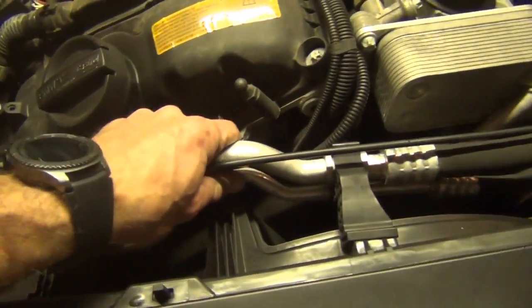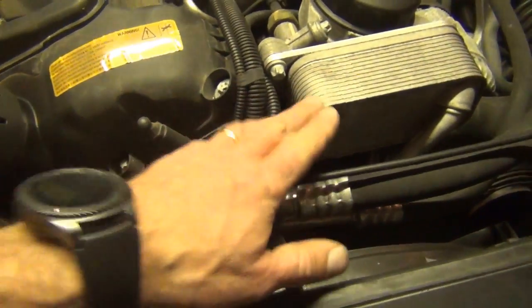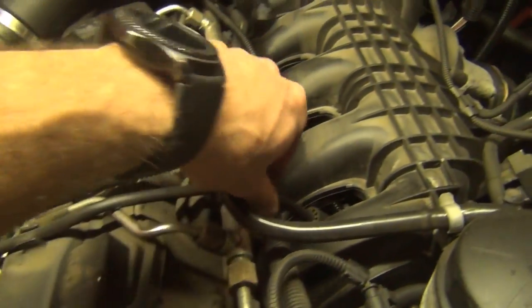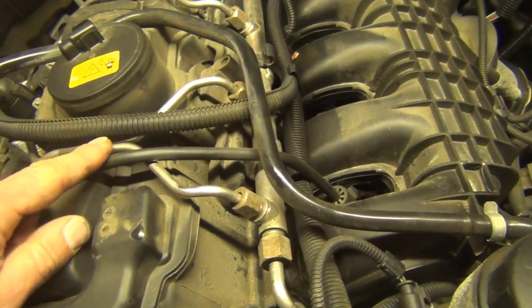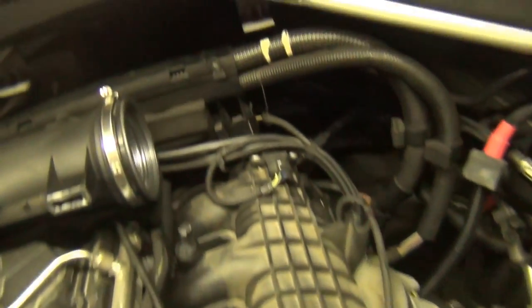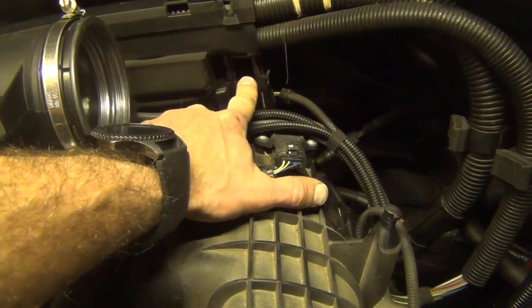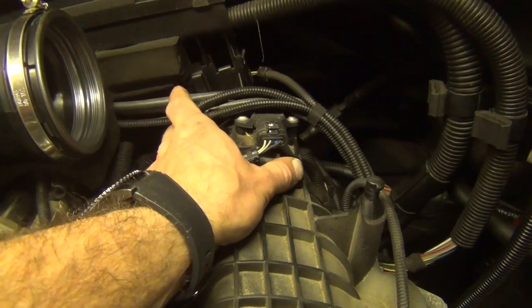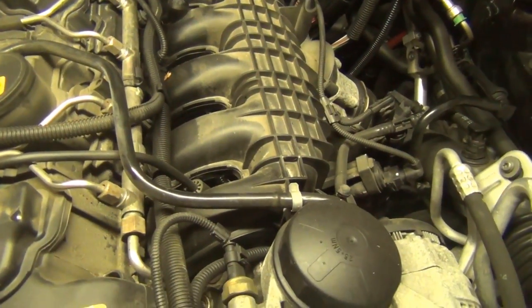We're going to detach these hoses here. The AC lines for access to the bolts — we have to unclip. This is for the line that goes down to the vacuum pump. There's a clip behind this plastic wiring holder on the back side that you press, lift it up, move the foam out of the way, and that'll give us access to pull back the intake manifold once we get the bolts free.